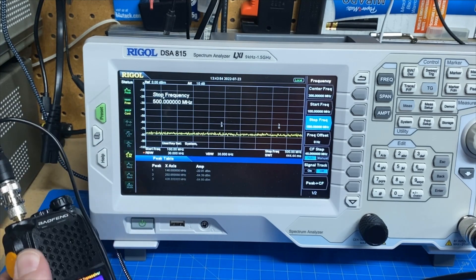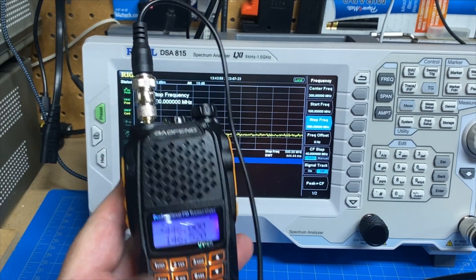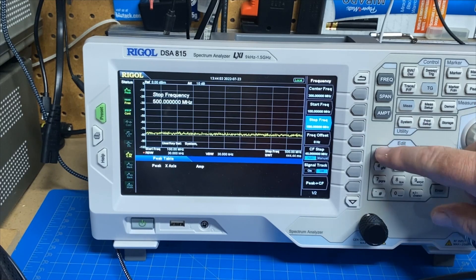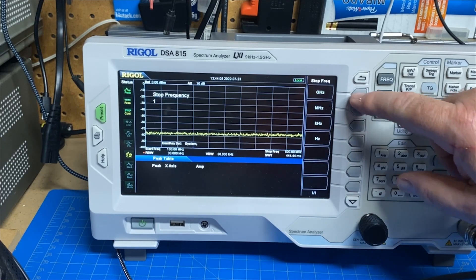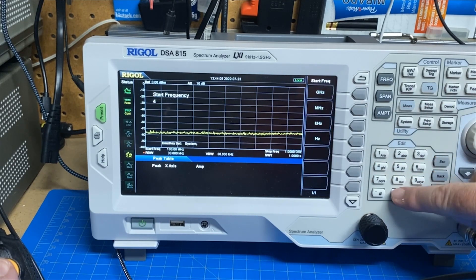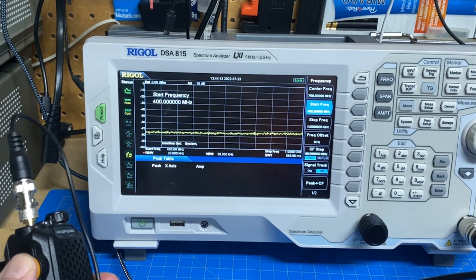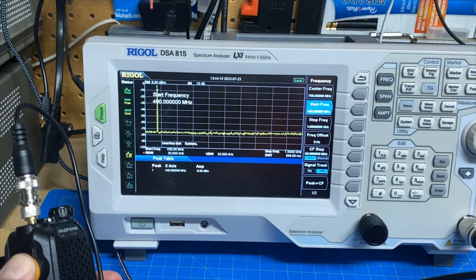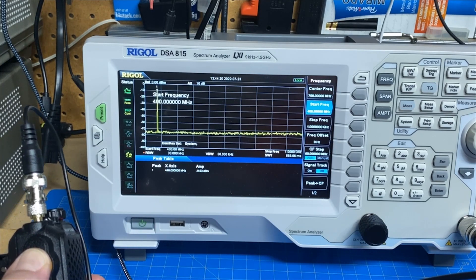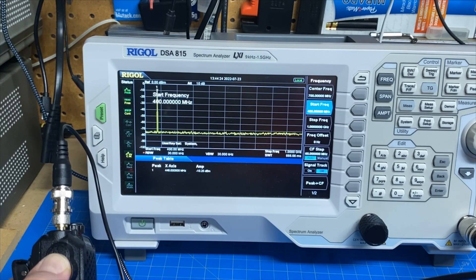So that's VHF. Let's take a look at UHF — I'm going to flip this guy over. Let's change our stop frequency to 1 gigahertz and our start to 400 megahertz, and let's sweep. There's our primary, and that's it. Any other harmonics are down in the noise so low that they're not getting picked up by the spectrum analyzer.